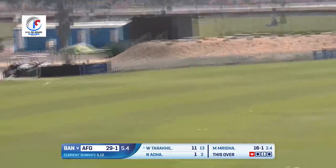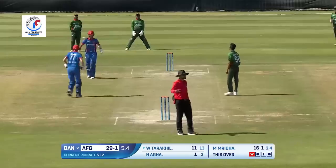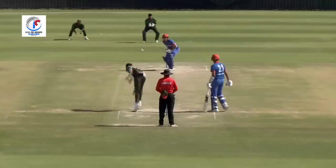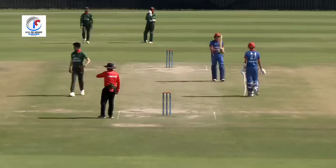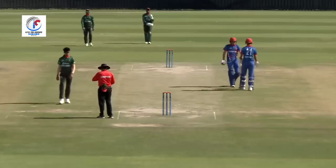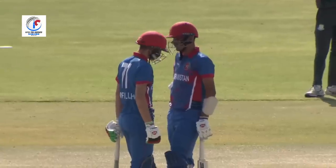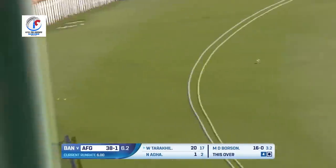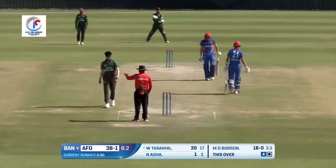That has been played up and over — it's straight down the ground, a very good shot from Wuffy. Beautifully played, beats the fielder, crashes into the fence — beautiful shot from Tarakil for four.